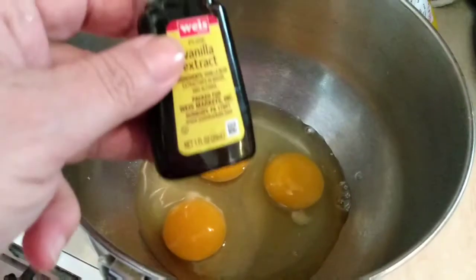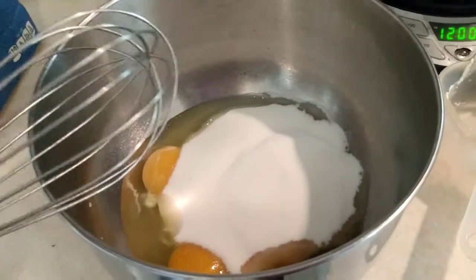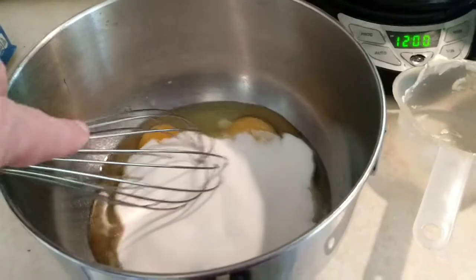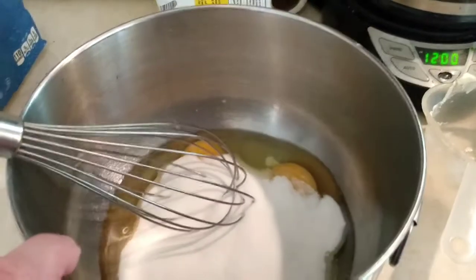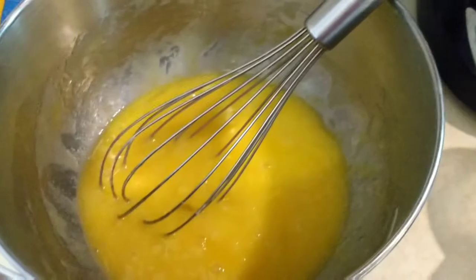The eggs — I'm going to put in vanilla and then the sugar. As you can see, the sugar is added. I'm just going to mix it up. You don't want to beat it, just mix it — the recipe says so. Here it is, all mixed up.